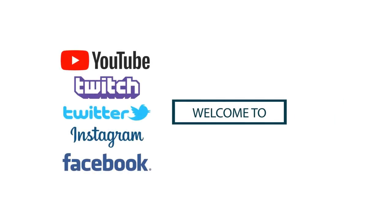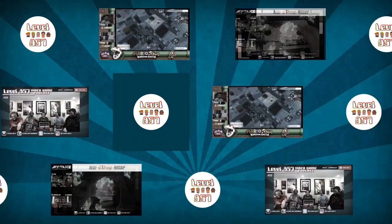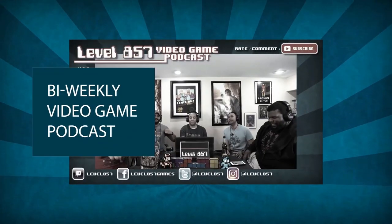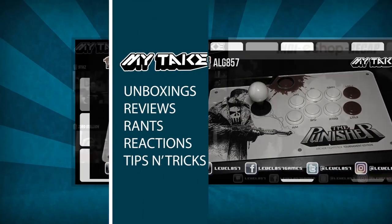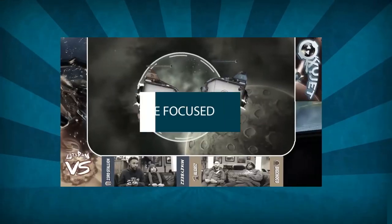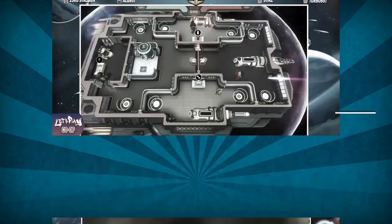Hey everyone, before we get started with today's video, I want you to check out a channel called Level 857. They do interviews, podcasts, live videos, let's plays, and all that good stuff. If you want to get into YouTube gaming, it's a very high quality, fun, and entertaining channel. Go check them out — I'll leave a link in the description.